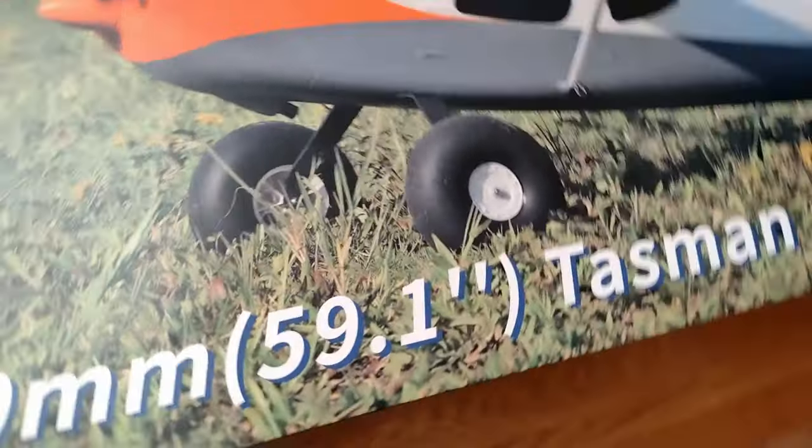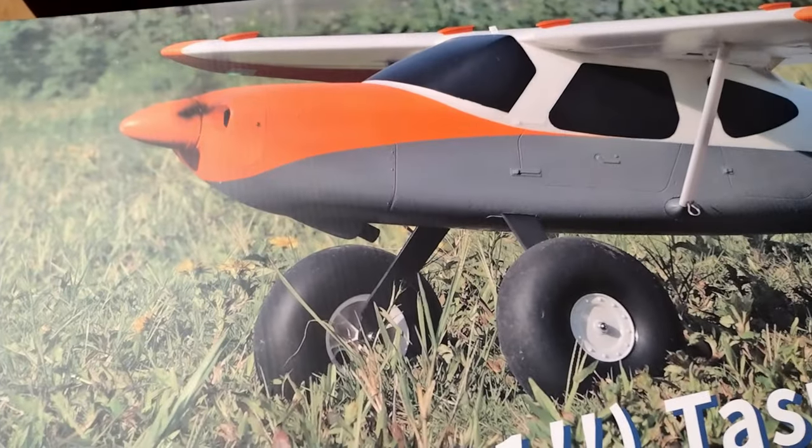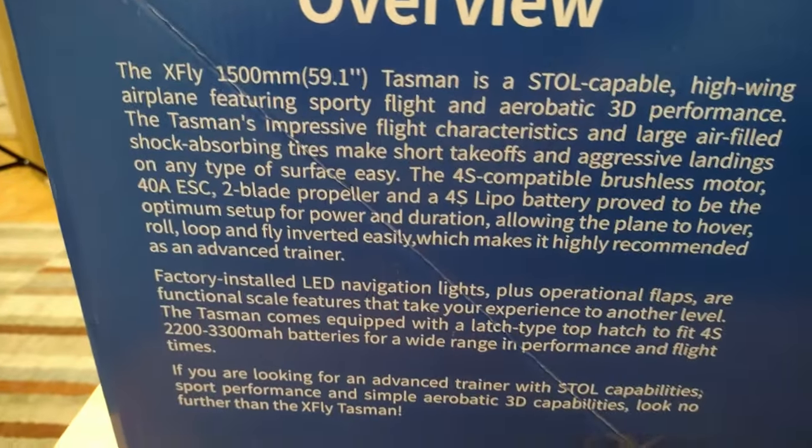The Tasman 1500mm — I keep going to call it a talisman — has pneumatic tyres, high wing, and it's quite an interesting design. It's got a 40 amp ESC, two-blade propeller, and runs on 4S. I particularly wanted 4S and not 2S for the simple reason that I've got more 4S batteries than 2S.